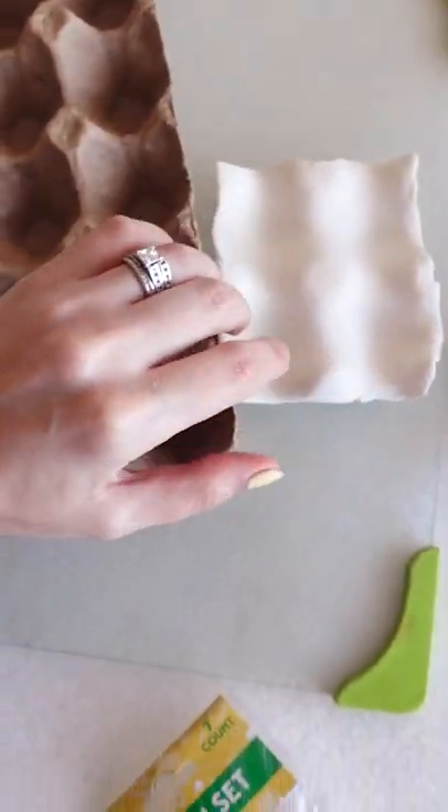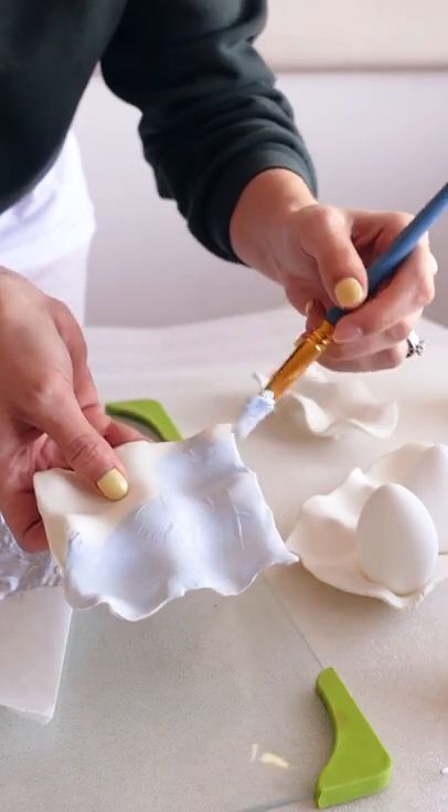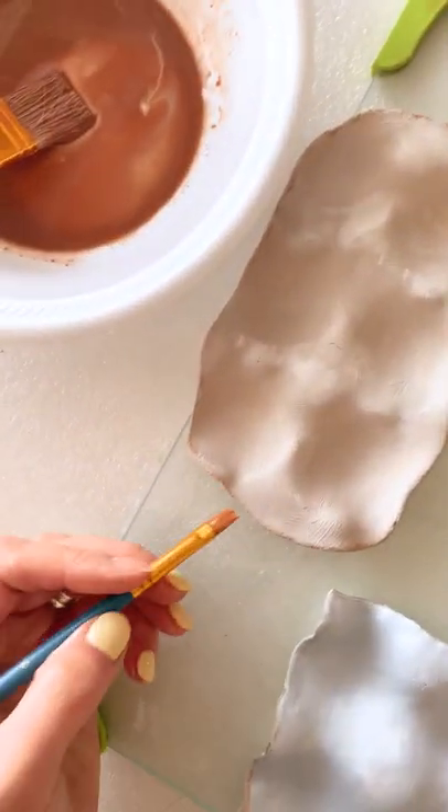The next day remove them from the egg carton and paint them with acrylic paint. Once the paint is dry, use some diluted brown paint and go over the edges with a thin brush.